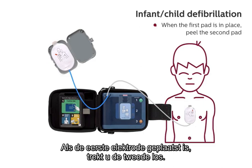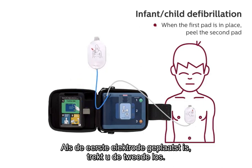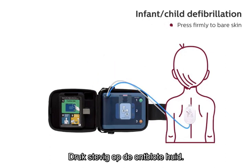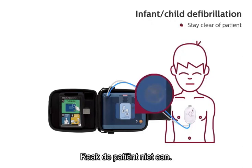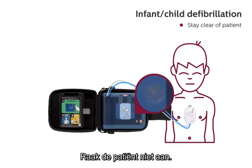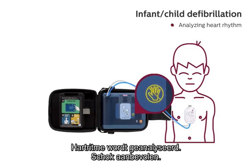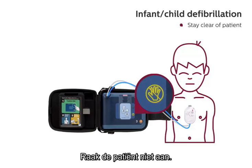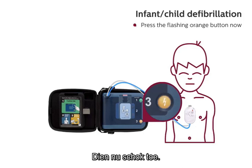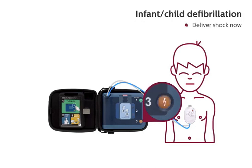When the first pad is in place, peel the second pad. Place pad on child's back. Press firmly to bare skin. Stay clear of patient. Analyzing heart rhythm. Stay clear of patient. Analyzing heart rhythm. Shock advised. Stay clear of patient. Press the flashing orange button now. Deliver shock now. Shock delivered.